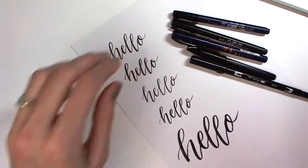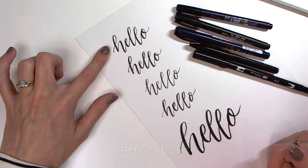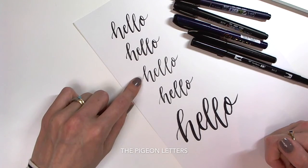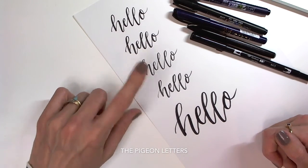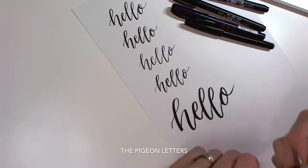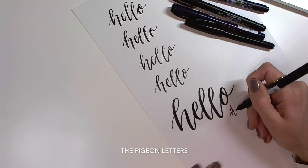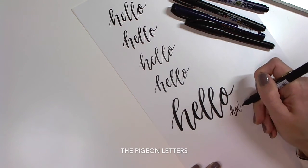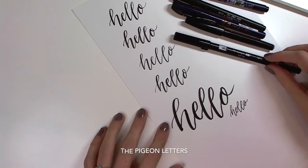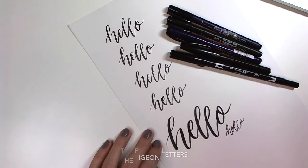So those are my favorite brush pens. Again, this is the Tombow Fudenosuke hard tip, Tombow Fudenosuke soft tip, the Kuretake pocket brush pen, Pentel Touch, and the Tombow dual brush pen. And this is the other side where it's just that hard tip. And that's it, you guys! Links to Amazon are listed just below. Thank you for watching!